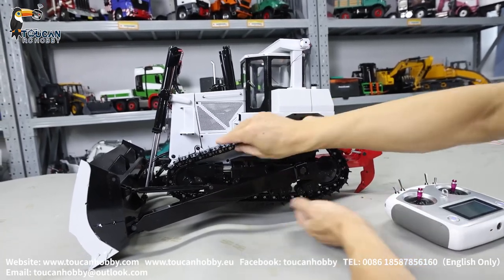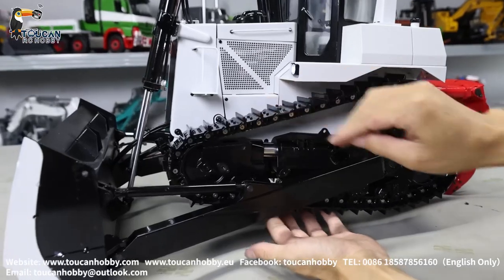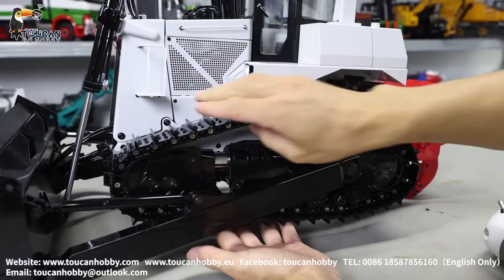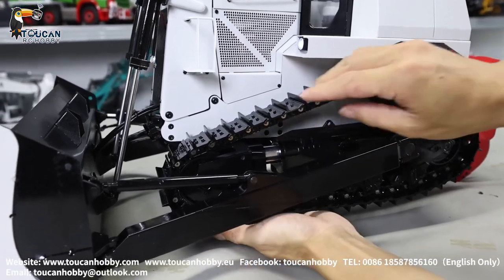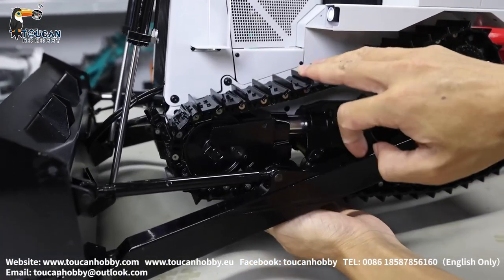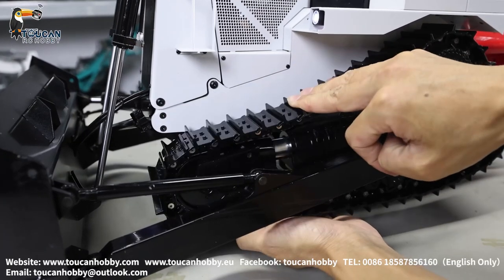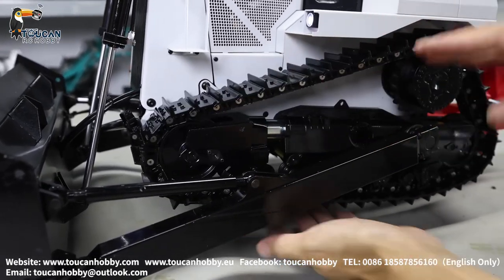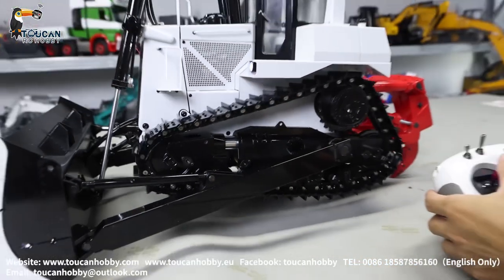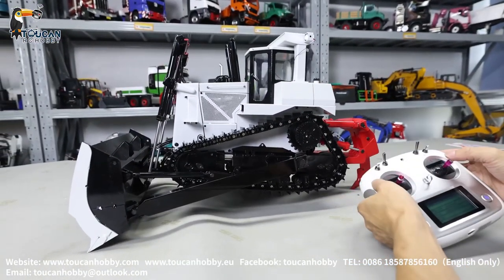It also has suspension for rolling. The downside has a connecting bar inside on the chassis — inside there. Left and right. When you are driving on the land and have rocks or it's not flat, it can roll in. Put it back.